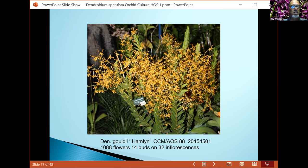Gouldii likes extreme bright light — 3,000 to 4,000 foot candles. The temperature range is quite warm: 82 to 85 degrees daytime, with nighttime temperatures dropping to the low 70s to mid-60s. It also likes high humidity conditions. Anytime you can recreate its growing conditions in nature, you'll see how good your plants can become.